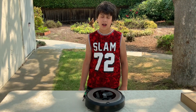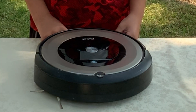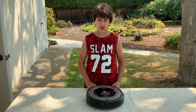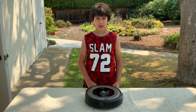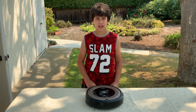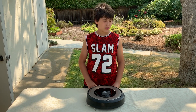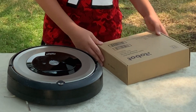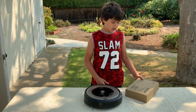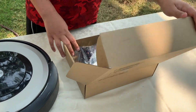Hey guys, welcome back to our channel. In today's video we're going to be replacing some parts of the Roomba iRobot. I've been having this for one year now and it's really helpful to clean the house, but unfortunately the little lever that holds the brushes in place got broken. So we ordered the spare cleaning module from the Roomba Robot Cleaning Company and let's see what's in the box.